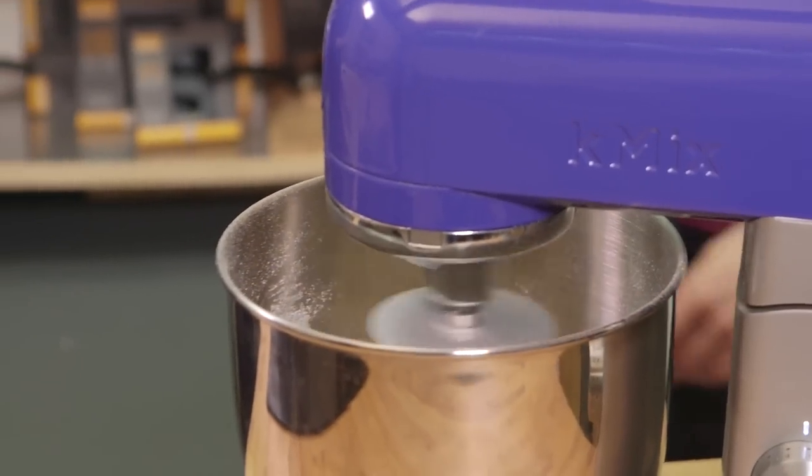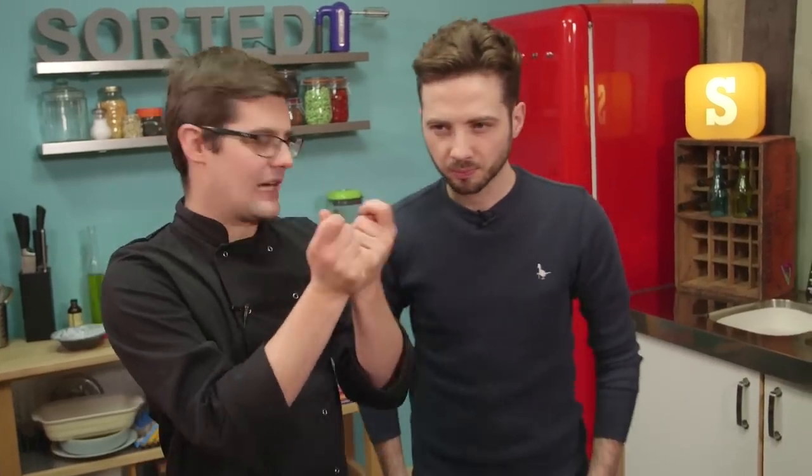My second question: what makes a bagel a bagel? Is it the shape or the dough or where it's served? I think it's the method. The dough is proven, then shaped, proven again, boiled, and then baked - or commercially, sometimes steamed. But it's that process of boiling it that gives you that really chewy, authentic texture to a bagel. I think that was a good answer.